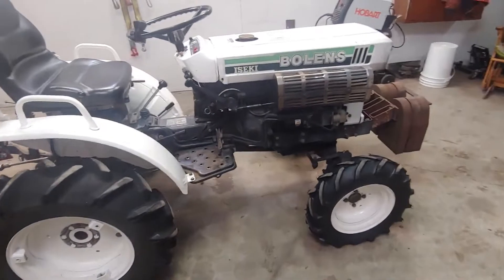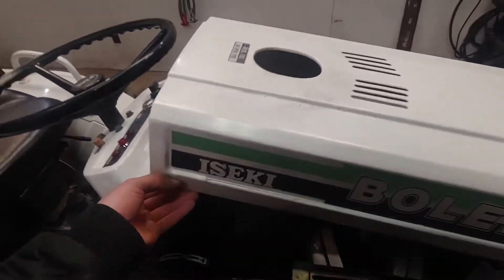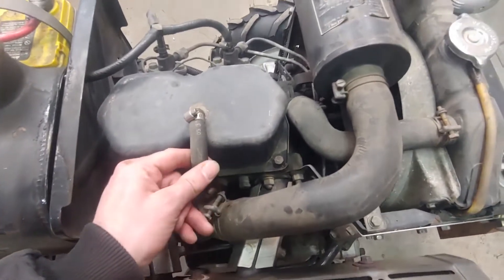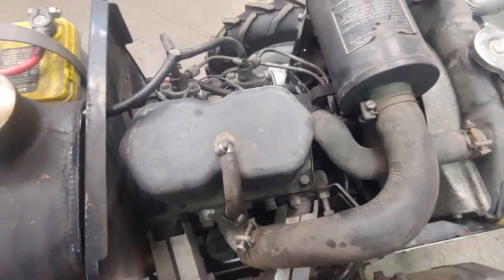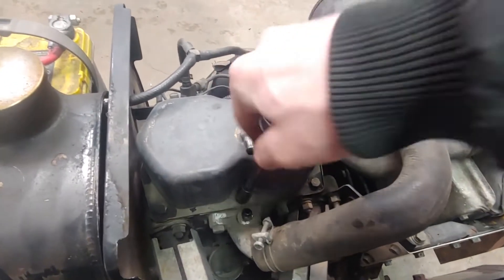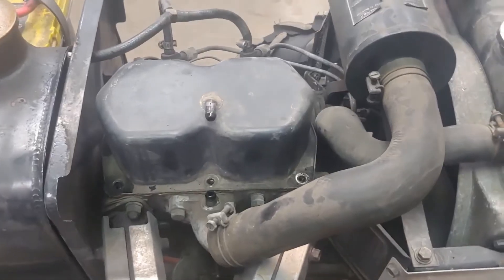We're going to open her up and take a look. I've already undone the latches on both sides, so we need to pull the valve cover off, along with the PCV hose. You'll need a 12-millimeter socket — there are six bolts to remove, three on each side. I'll fast forward through removing all the bolts.